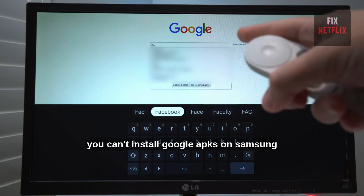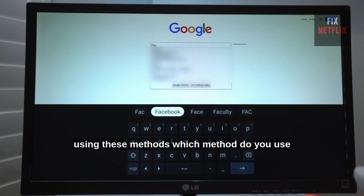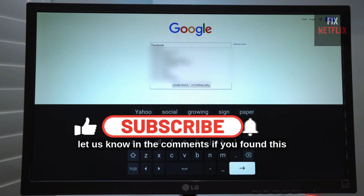To sum up, you can't install Google APKs on Samsung Smart TVs, but you can still access Google services using these methods. Which method do you use? Let us know in the comments.